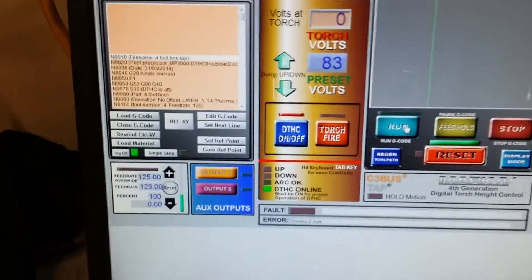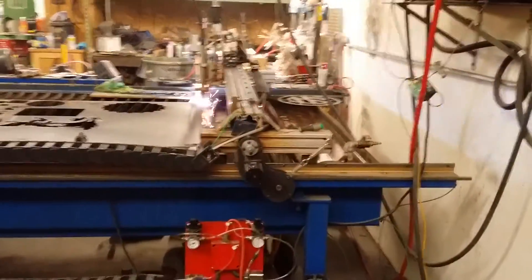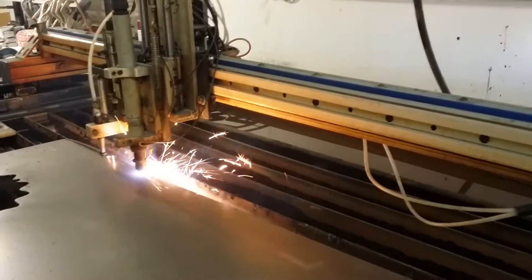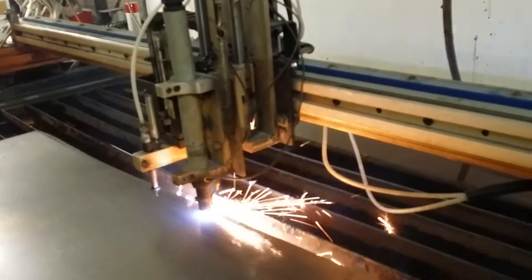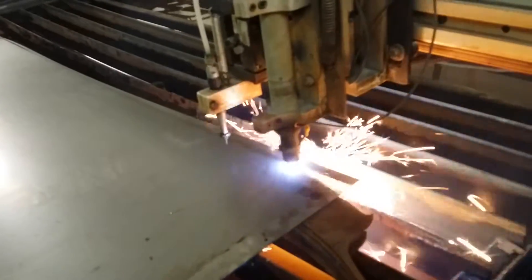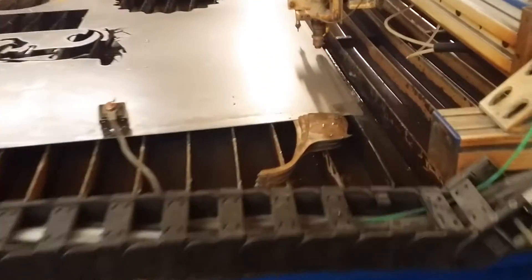Let's see what happens when we hit run. [Cut runs] So you can see — there's the back side, and this is the cut side right here.